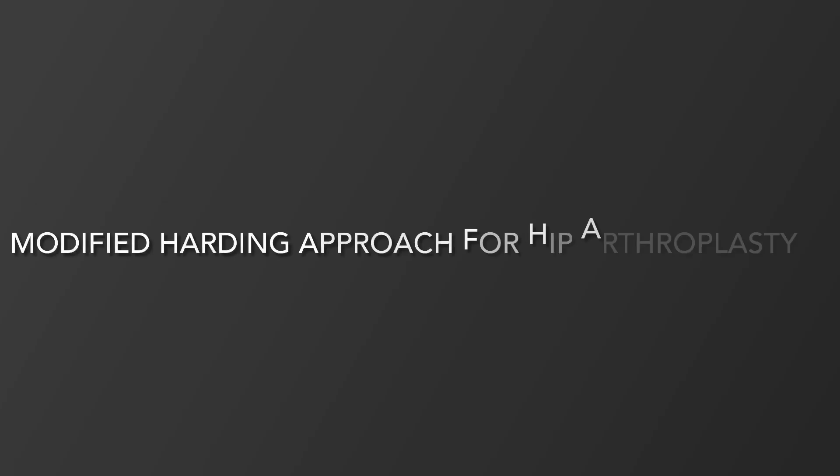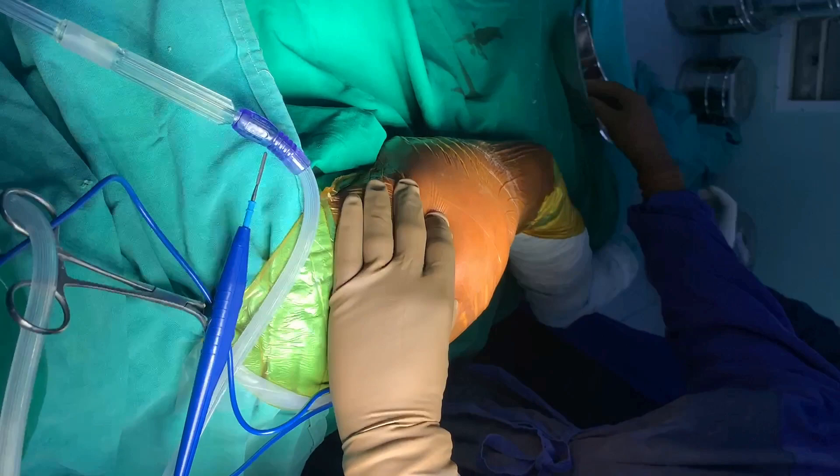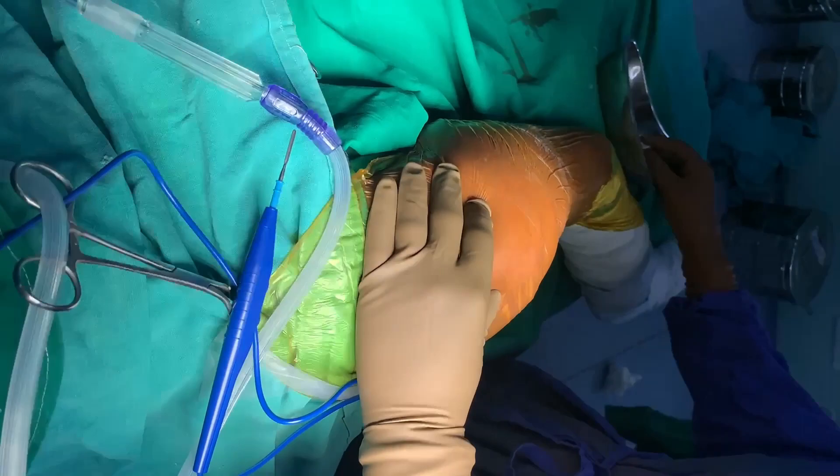Hello friends, welcome to my channel again. Today we will see how to do the modified Hardinge approach for hip arthroplasty. The patient is cleaned and draped, and my index finger and thumb are placed on the anterior and posterior aspect of the greater trochanter respectively.